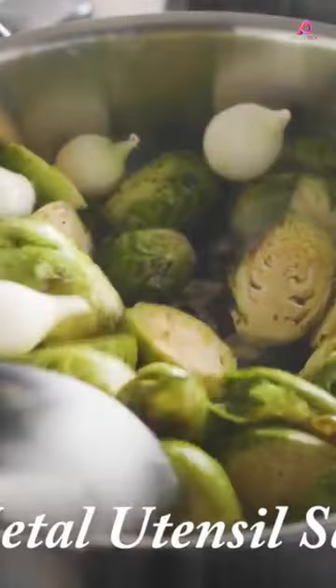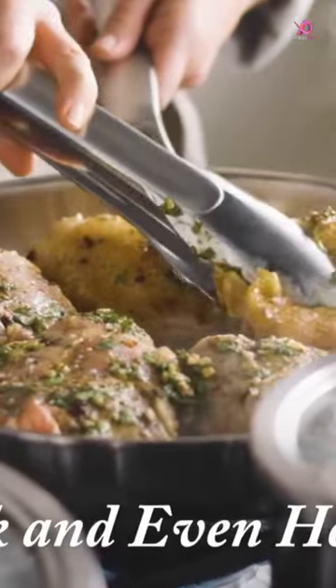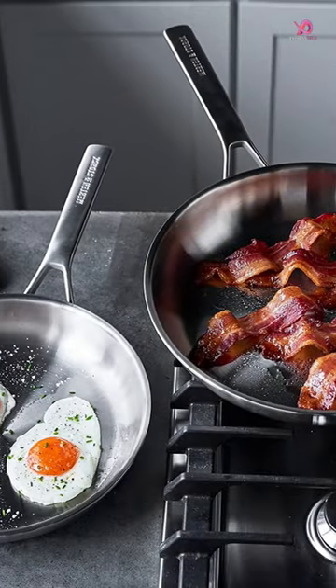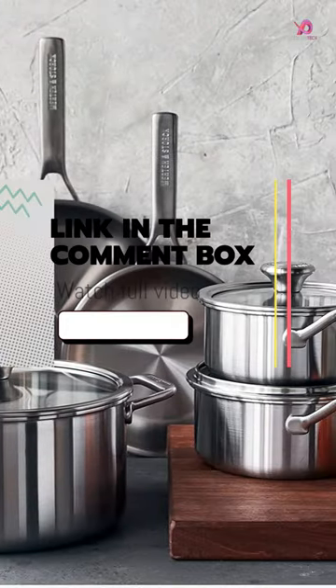One of the standout features of this cookware set is its multi-clad construction. It has two layers of stainless steel with an aluminum core in between them. This design ensures even heating from every side of the pot or pan.